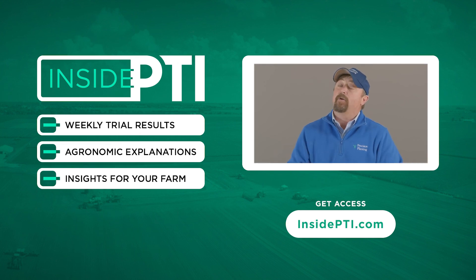That's all the time we have for today. We will see you on the next episode of Inside PTI. Thank you.